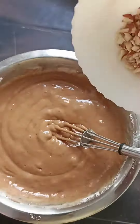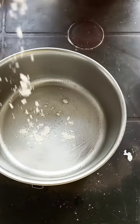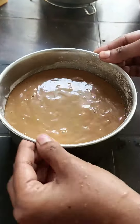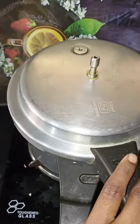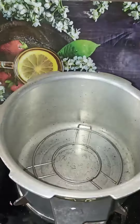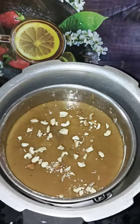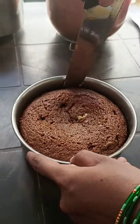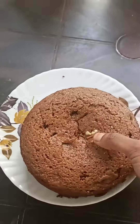Mix in the chocolate and milk. Preheat the oven and mix the batter. Cook the cake for 40 minutes. The cake is complete and easy to bite.